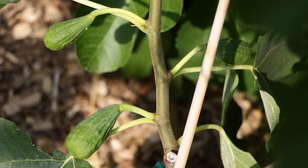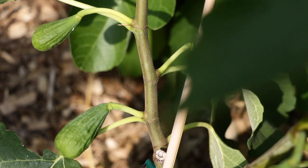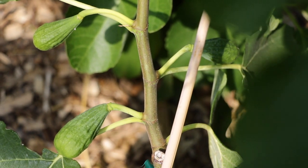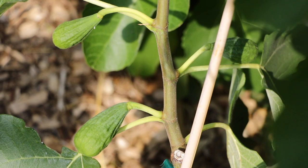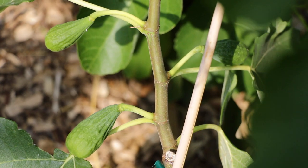If you see the figs here in front of you — they're so far in their development, they're quite large, and they're probably about 30 to 45 days away from actually being ripe. I would argue it's a really bad idea at this point to remove them. There's just little benefit at this stage.